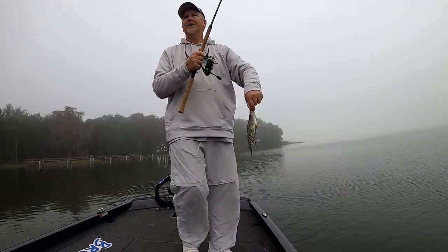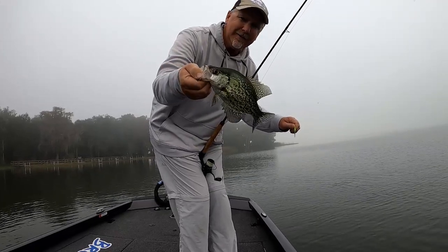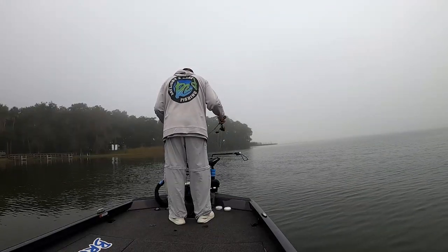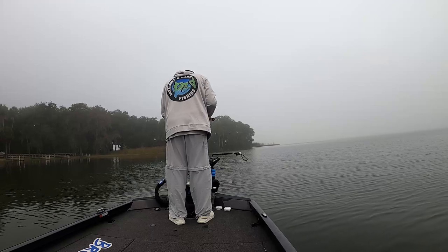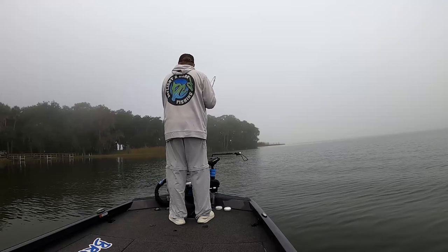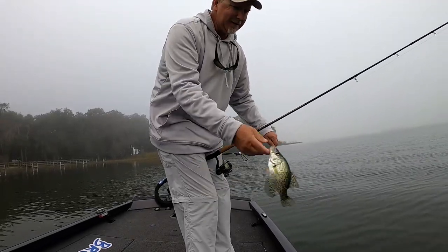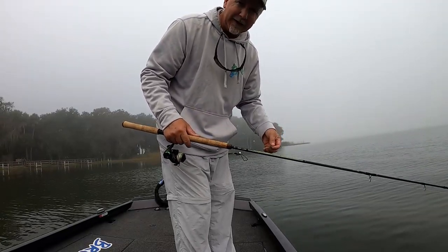There you go guys, first one on Lake Beauclair! Just a little guy. I don't know what size they run on this lake — I've heard there are some one-pounders but we still got a little ways to go to find one. At least we're on the board. Looks like the way to catch them here is to troll — they're hidden down in that grass. I ease my jig right across the top of the grass and they just come flying up out of it and grab it.